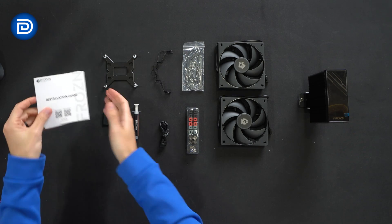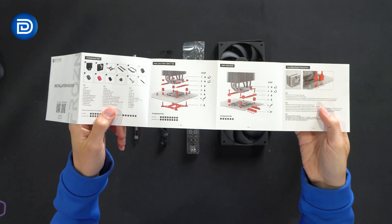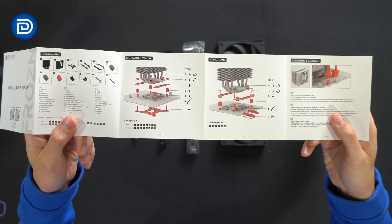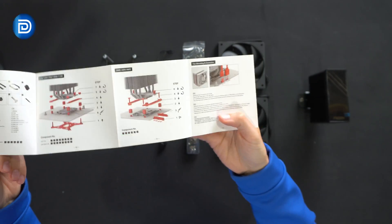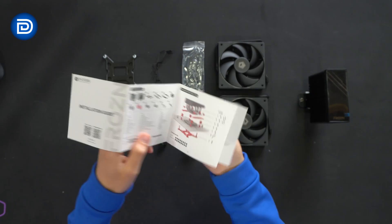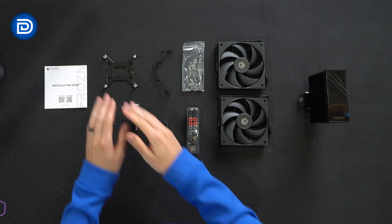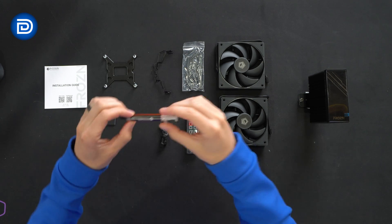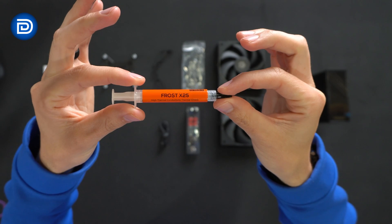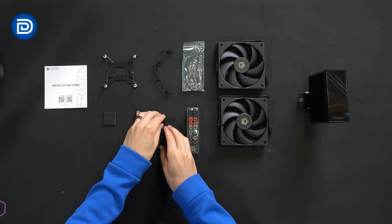Here are all the contents. First up we have our installation guide walking us through all the included parts and pieces, as well as Intel and AMD installation instructions right there front and center. We also have our fan mounting and connection options, and a troubleshooting support page at the very end. Next you'll see the included parts and components — brackets, fan clips, and thermal paste.